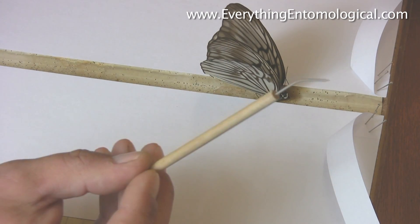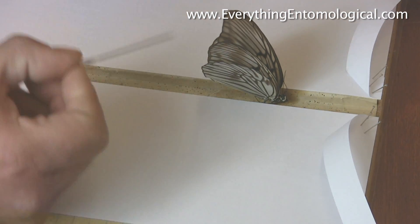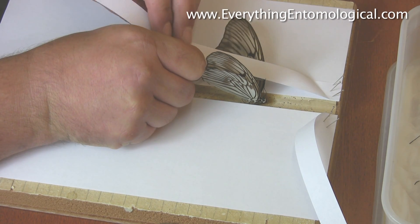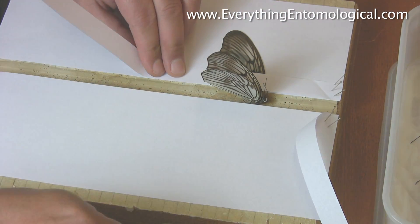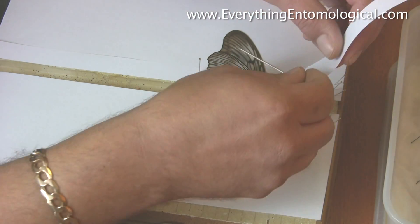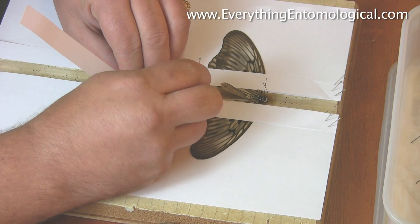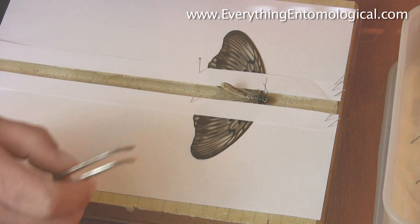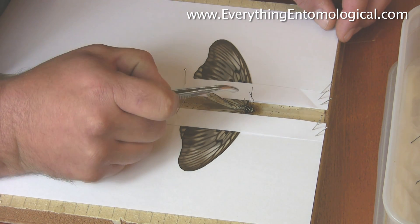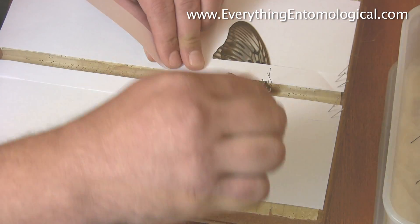You can use setting needles — I tend to use a large pin, I find it easier. Then you do one side at a time. Push this over, then just pop a pin there to hold one side down and do exactly the same on the other side, keeping this straight to the groove. When you've got it like this, if you're not satisfied that it's level enough, adjust it. I tend to do the left-hand side first.